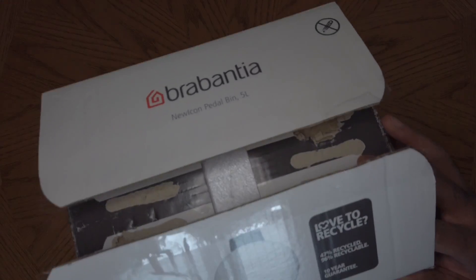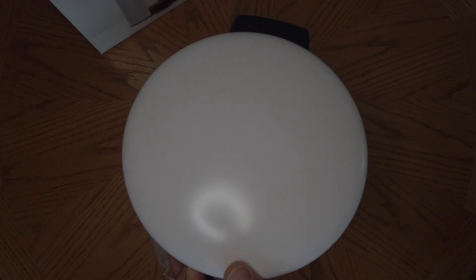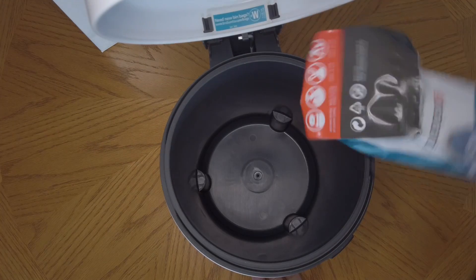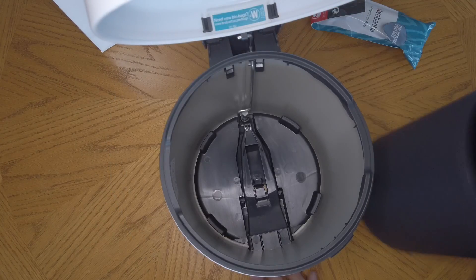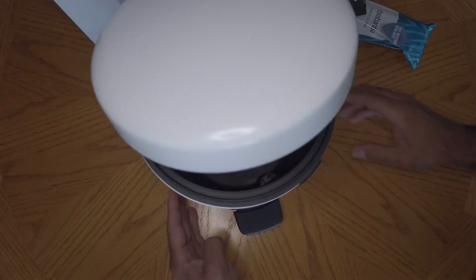This is a quick unboxing of the Brabantia new icon step-on soft-closing trash can, 5 liter or 1.3 gallon, shown here in the white color. It's well packaged — inside there are some sample trash liners and an insert which makes it easy to clean, comes in and out easily. And as you can see, soft closing when you step on it.